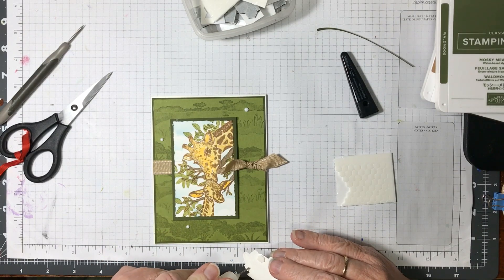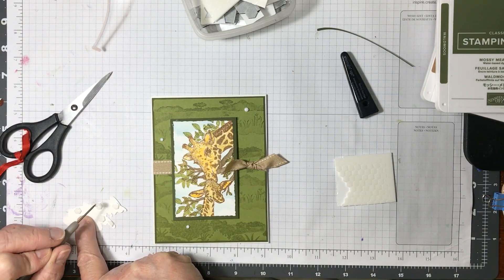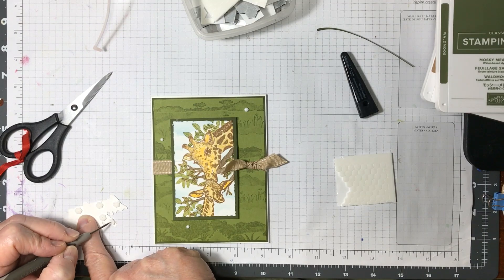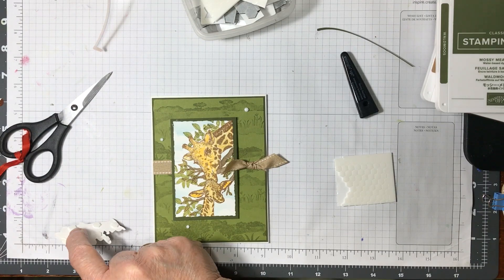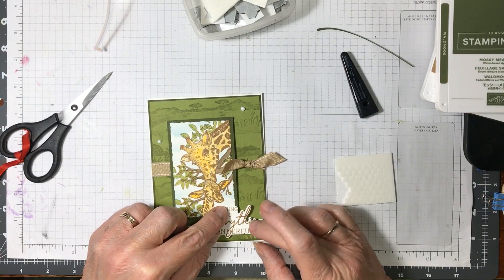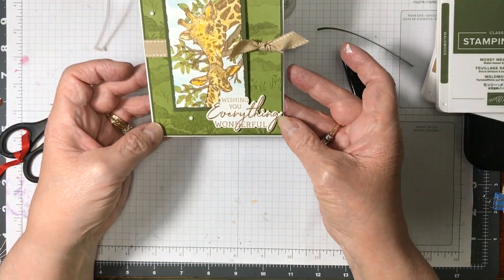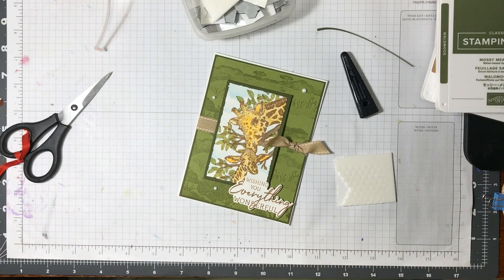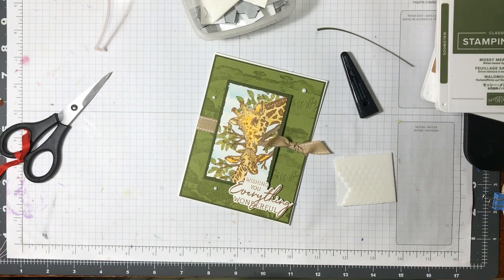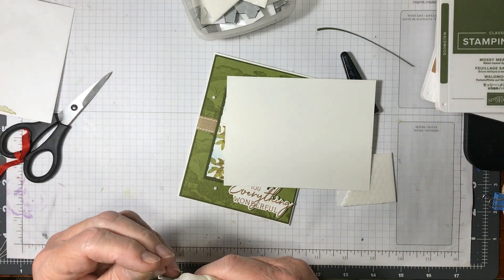I should have taken the backings off first — oh well, no big deal, just try not to lose them into my glue. There we go — I just glued my finger. What do you think? Now I'll find my inside and my envelope, attach it, and we are done.